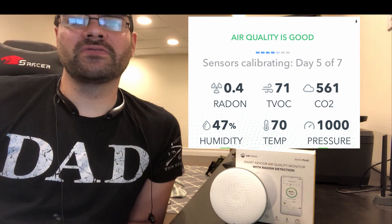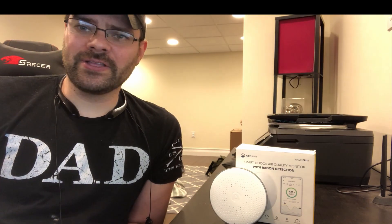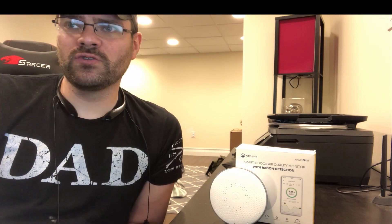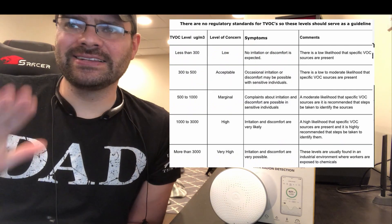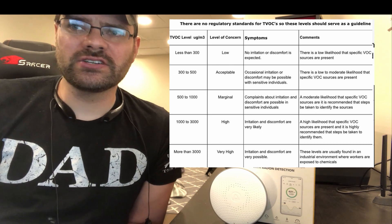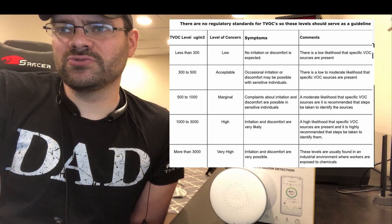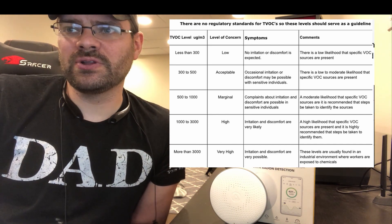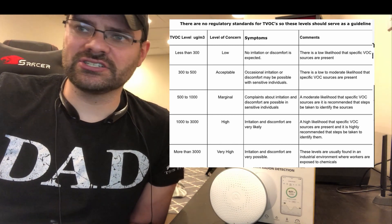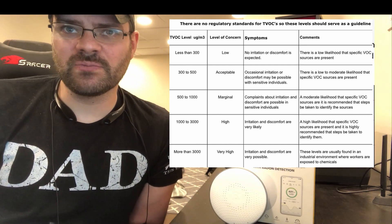Now let's go over some of the levels and a distinction between carbon dioxide and carbon monoxide — in the world we live in, it just has to be said. This device will monitor total VOCs. Anything less than 300 is ideal — low, you're going to get no irritation. 300 to 500 is acceptable with occasional irritation. 500 to 1,000 is marginal — complaints of irritation and discomfort are possible. Anything beyond that is high irritation and discomfort. It's not deadly, but it's something you want to monitor, especially if you're running in a basement.